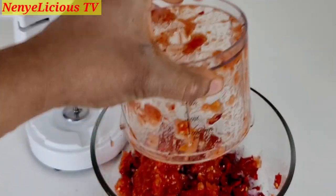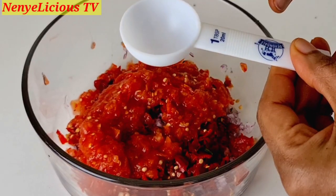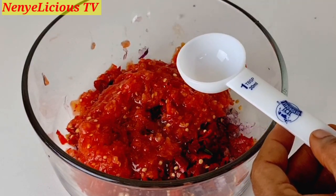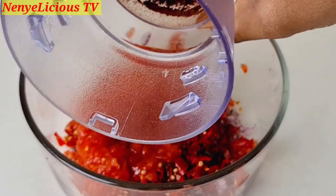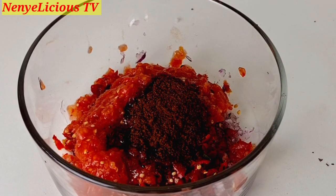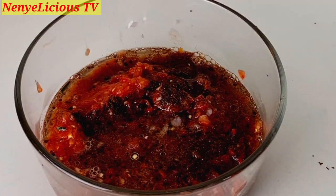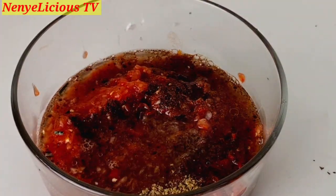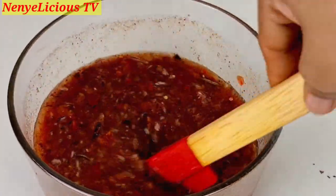I'm adding the roughly blended fresh tomatoes into a glass bowl and adding one tablespoon of vegetable cooking oil. Then I add all the blended pepper soup spices — ehuru, odor/uziza, African black pepper, and efu — into the bowl. I add two cups of water, three seasoning cubes, and a tablespoon of salt, then mix everything together very well so they combine.